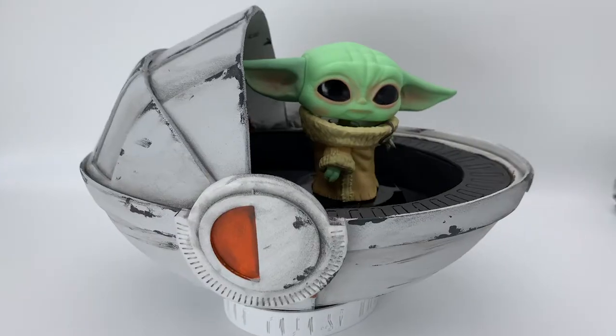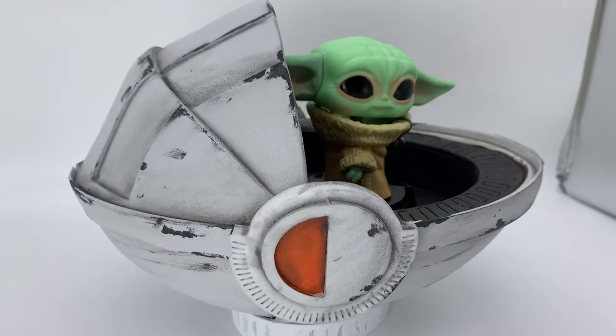Hey everyone! I'm Beverly from Down End Creative Studios and today's project is painting the Baby Yoda pod that I made for Silicon Comic Con.